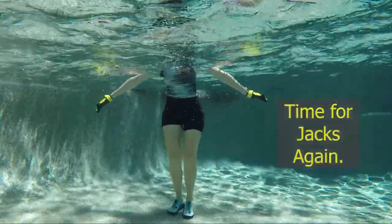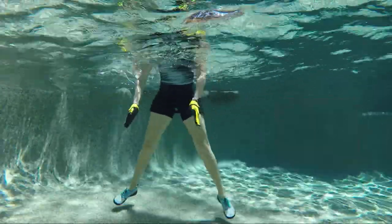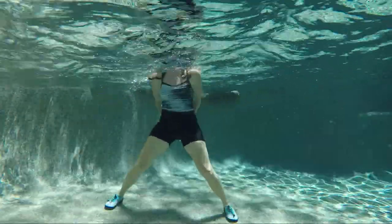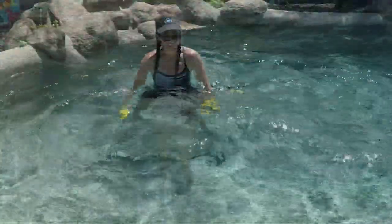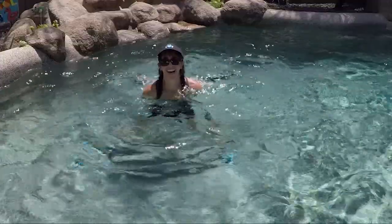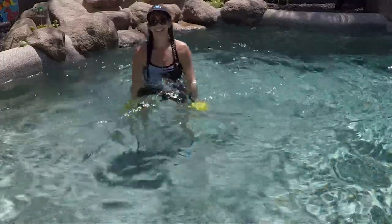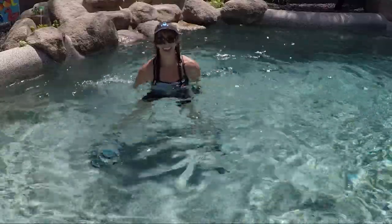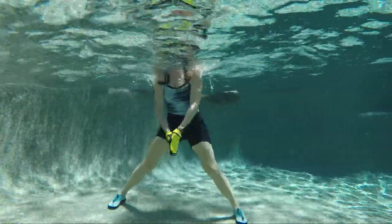Let's go back into those jack legs out and in. This time as the legs go out, the hands clap together; then as the legs go in, the hands go out to a T — so we're going reverse. Hands together with legs open, hands out with legs closed. You can add that front and back motion or keep it all in the front. I call this coordination work because we're doing opposite movements — it makes your brain a little bit smarter here.